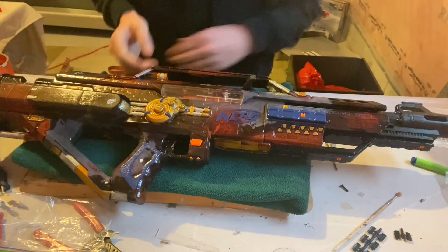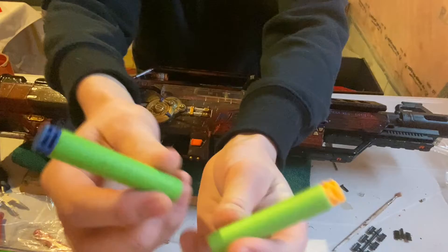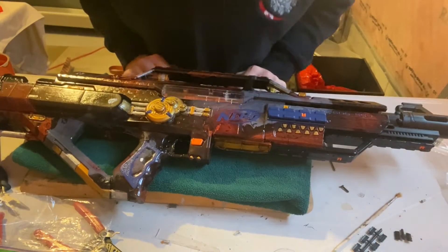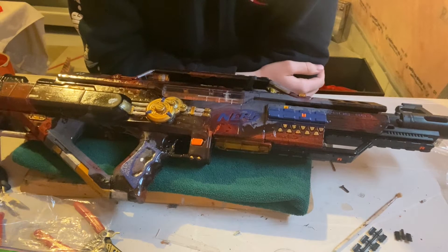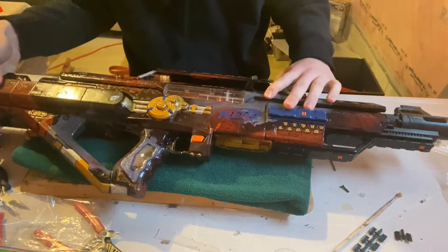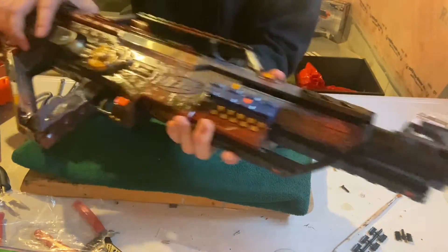Before I get into firing demonstrations — and for firing demonstrations I'll be using these two darts, the Waffles and Adventure Force Waffles, as well as an 18-round magazine full of regular standard Nerf darts — I want to give a general overview of what this thing is rocking. We have a standard barrel, nothing fancy for the barrel area.